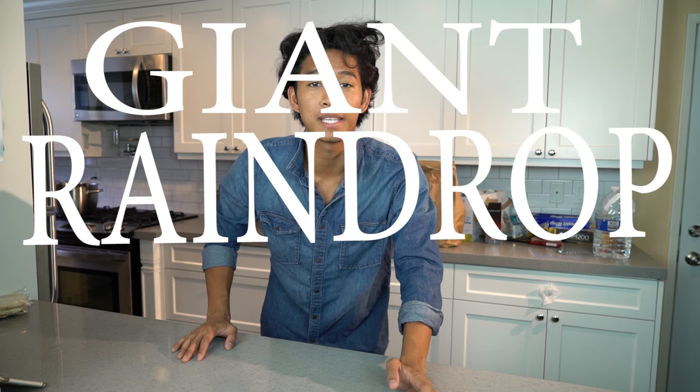What's up guys, welcome back to my kitchen. Today, as you can tell by the title, I'm gonna make a giant raindrop cake. I made a donut raindrop cake before, but I didn't get to cut it up and do the fun stuff I usually do with jello, so I was like let's make a giant one.